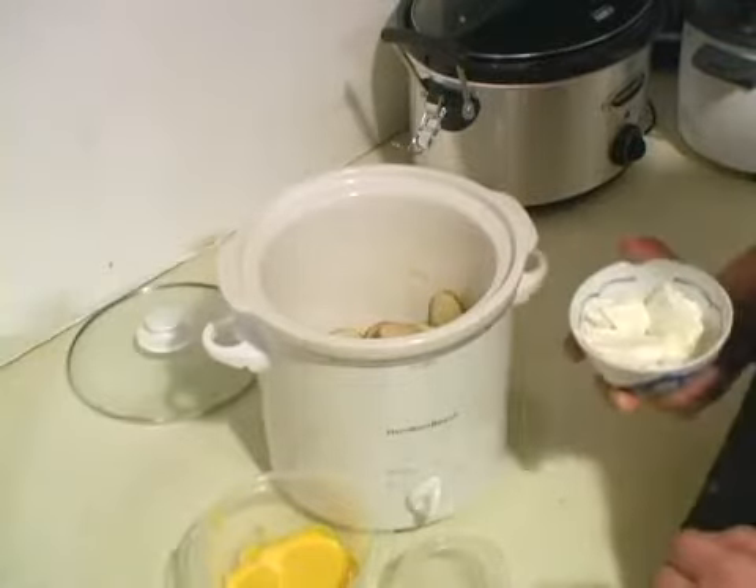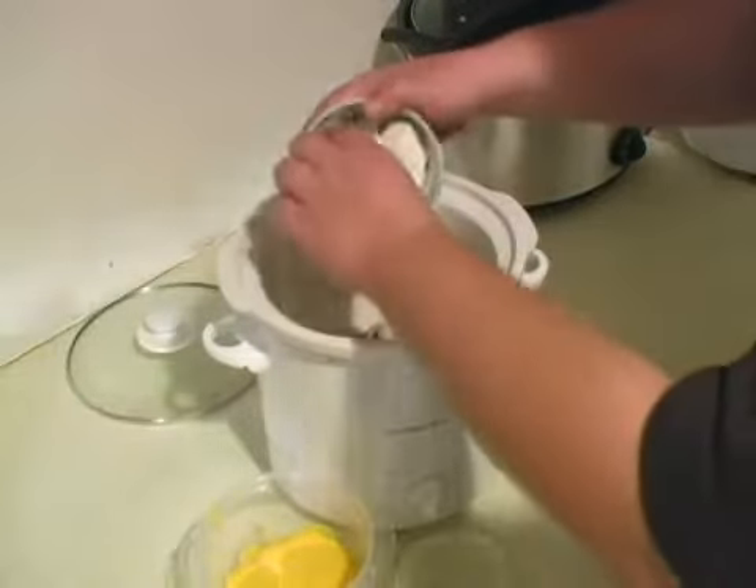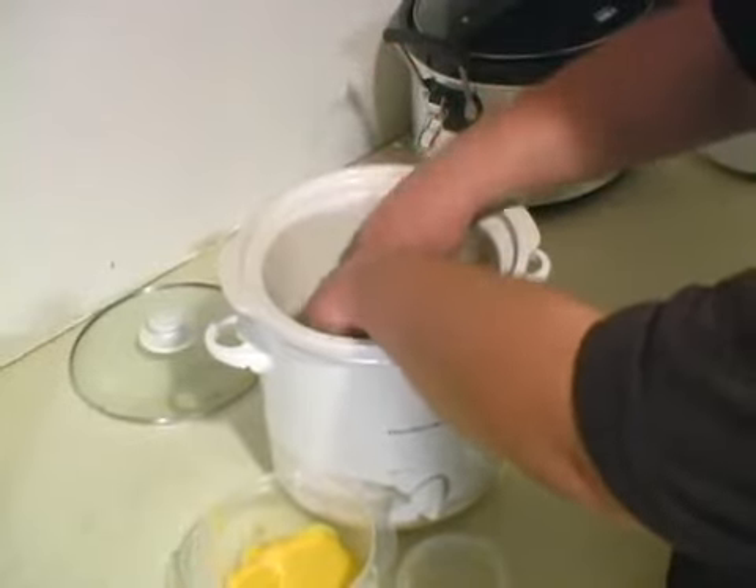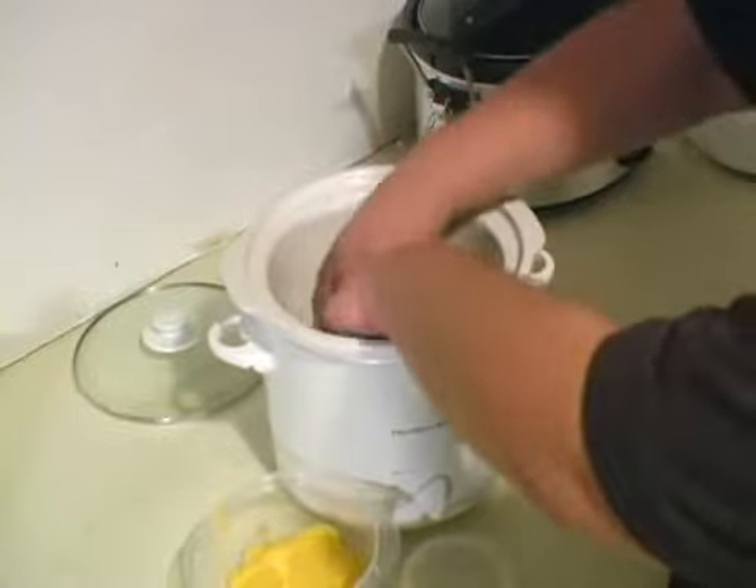Now we have a sixteen ounce package of cream cheese. Go ahead and throw those in there. You want to cube them real nicely so when they cook, they spread out very, very well.